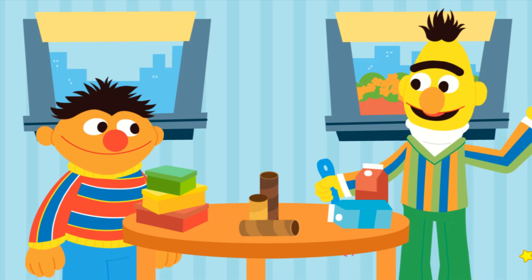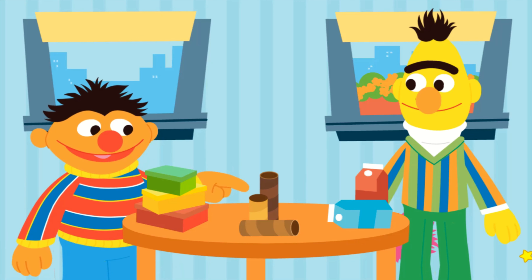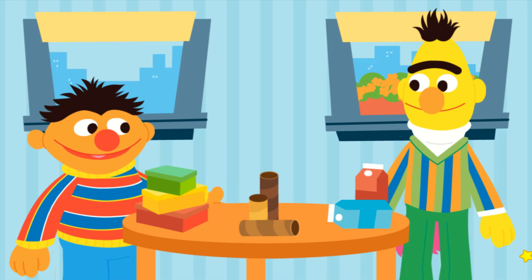Whatcha doin' there, Bert? Hey Ernie. I was just spring cleaning. Well, that doesn't look like a spring, Bert. That looks like a table. You're table cleaning.